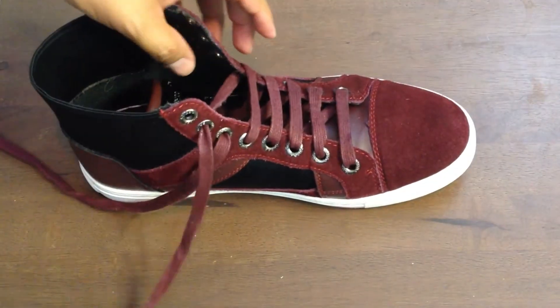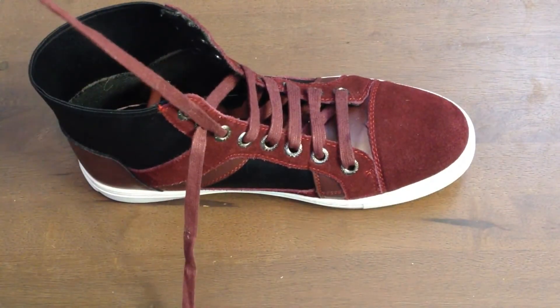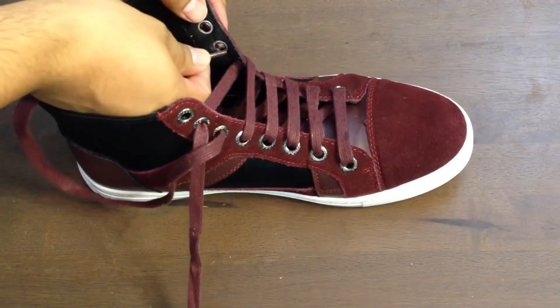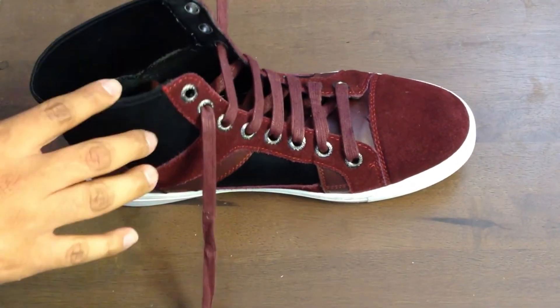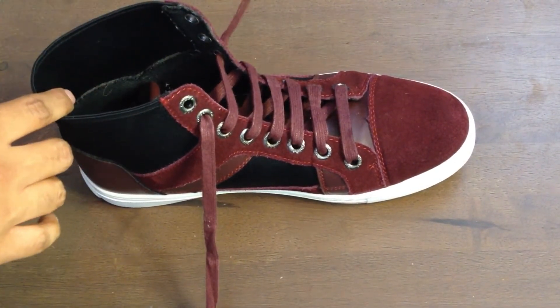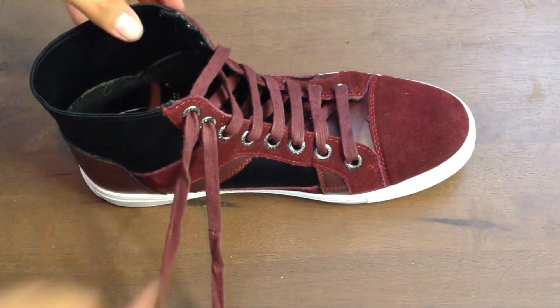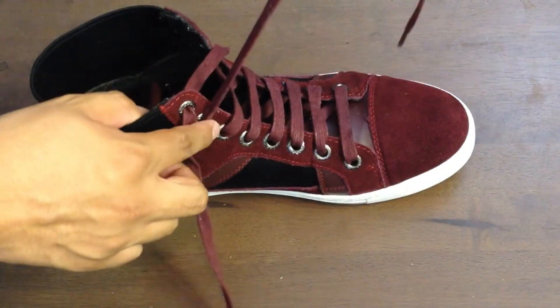Now at this point I figure you already know what to do, so just continue that pattern. I'm going to speed this up a bit. Just keep going until you get across from the seventh hole, and then I'll explain what to do in just a little bit.